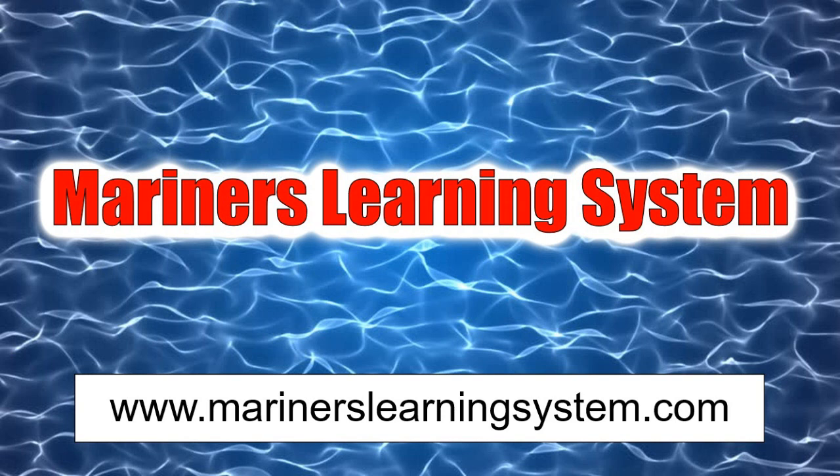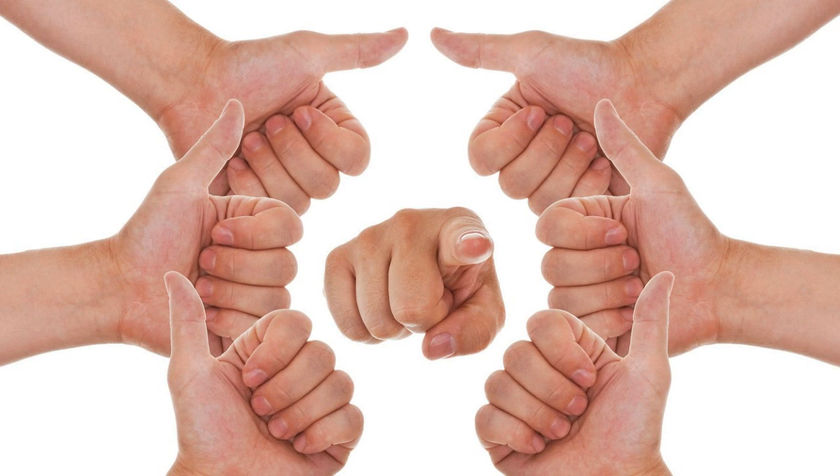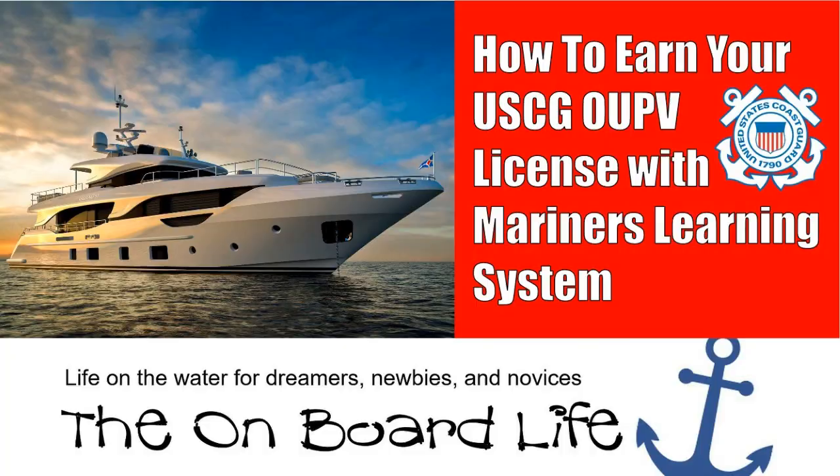Those are the basics of studying for and earning your OUPV license using the Mariner's Learning System. You can also get your master's upgrade, and they have packages for other endorsements such as towing and sail. On the downside, there are only a couple of points worth mentioning: you do need a decent amount of bandwidth, and on my computer the controls for the videos were covered by a graphic — I don't know if that was intentional, but it was a pain at times. Overall, my experience with MLS was a positive one, and besides, it worked — and that's what I was looking for.